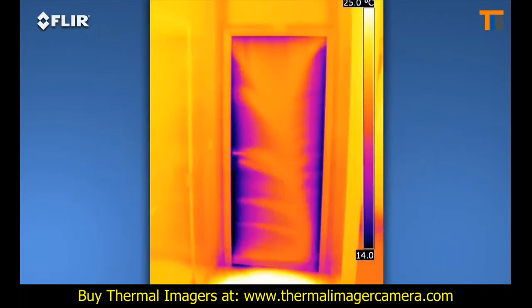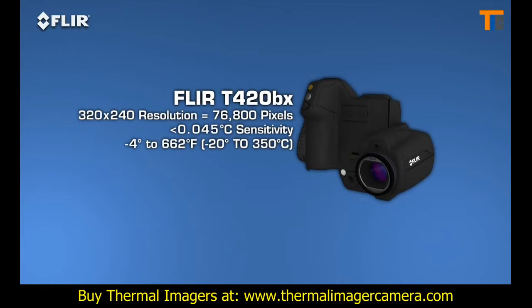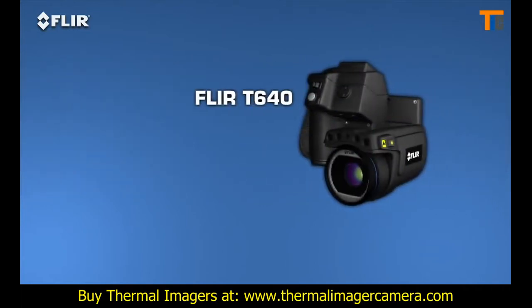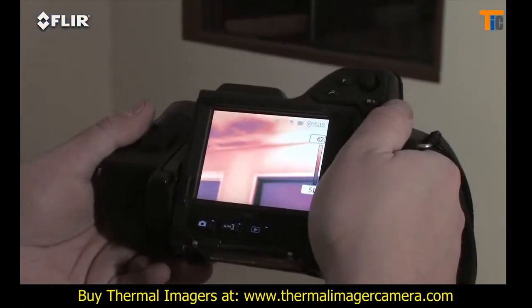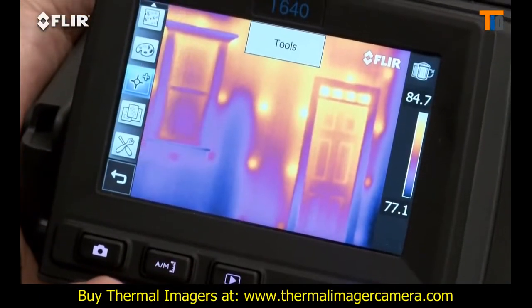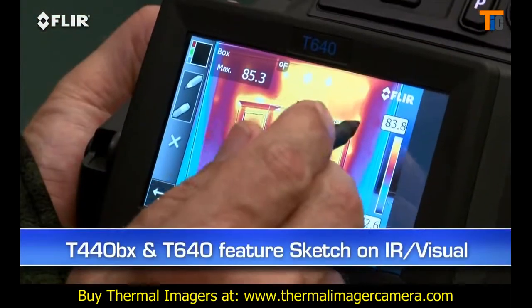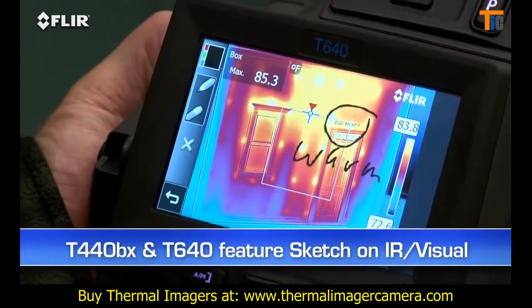As you can see, the images are stunning. T-Series BX cameras offer the broadest temperature ranges, and sensitivity increases as you move up through the line of camera models. Extra sensitivity helps you see subtler temperature differences more clearly — important when you're looking for traces of moisture or small air leaks, for example. The touch screen on T-Series cameras puts measurement and imaging tools right at your fingertips, and on the T440 and T640 you can even use it to sketch quick notes and drawings on IR and visual images.